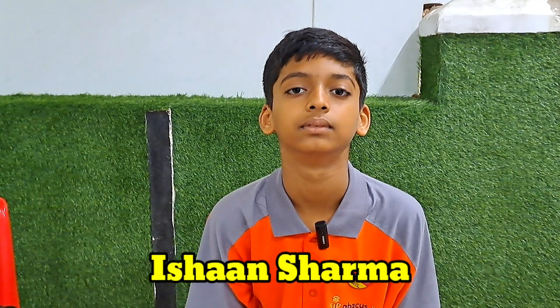Next question now. 7, 5, 1, 8, 4, 9, 2, 6, 4, 3 — that is 49. Okay, first question Ishaan.